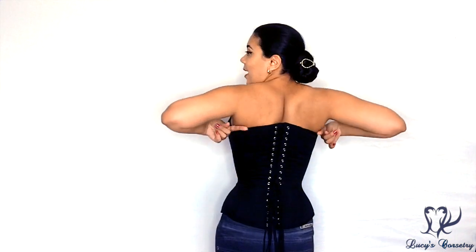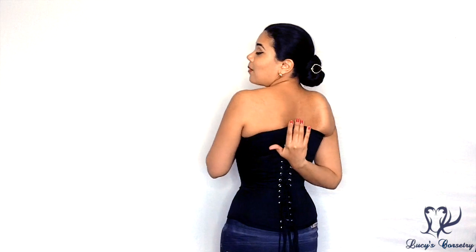I would even consider this corset suitable for some full-busted people. I know some people with an H cup who can wear this corset comfortably with a parallel gap in the back. If you have an even fuller bust you could probably wear this with a slight V-shape gap in the back to give a little more room. The fact that this corset comes up so high in the front really makes me feel secure, and because the back sweeps up it also helps to prevent muffin top in the back.